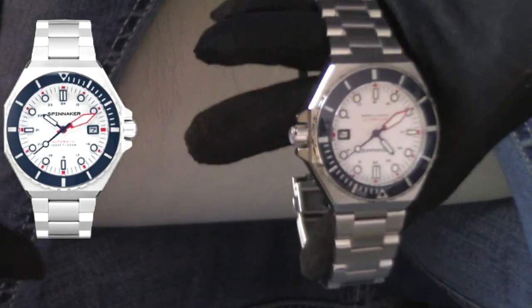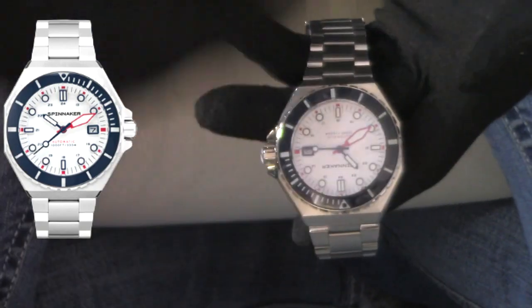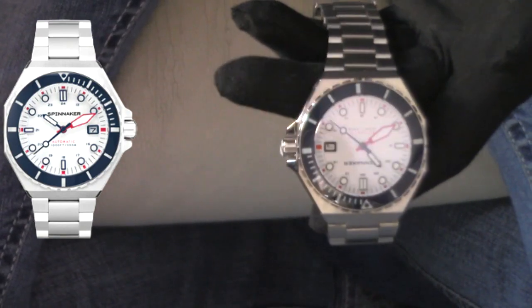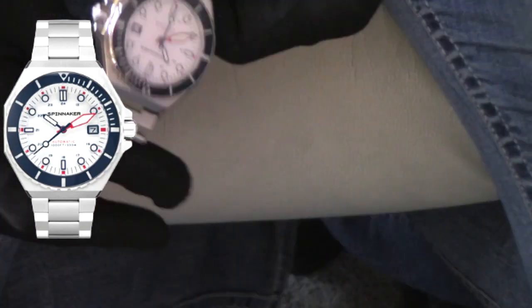To be honest, I've never had a problem with any movement I've ever owned. All these watches coming out of China, overseas, whether from China, Malaysia, Hong Kong, Japan, the United States, Switzerland — everybody's making good stuff. These are fantastic watches, and if you don't have a Spinnaker in your collection, I highly encourage you to pick this bad boy up.